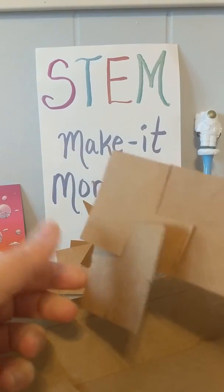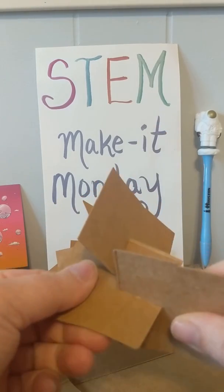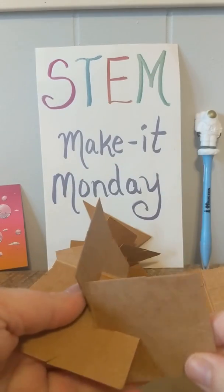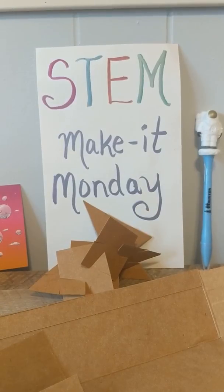I want to see what you guys can make with your cardboard blocks. Let's see if you can make something that stands up. Can you make something that can hold something on top of it — strong enough to support something else? Or can you make a sculpture or an animal? Show me what you can make and we'll share it with everyone else. Hope everyone has a great day — I miss you guys.